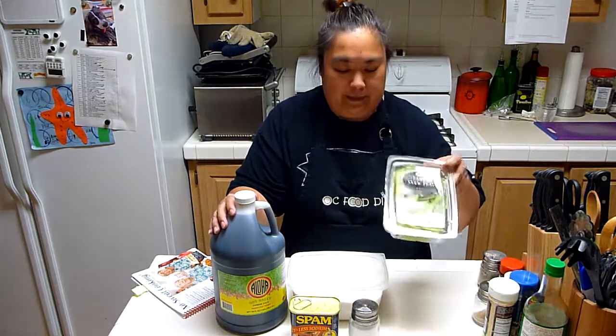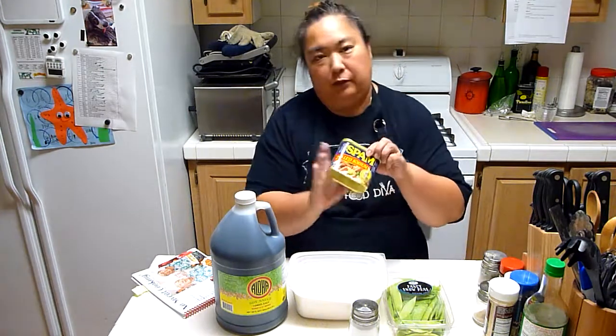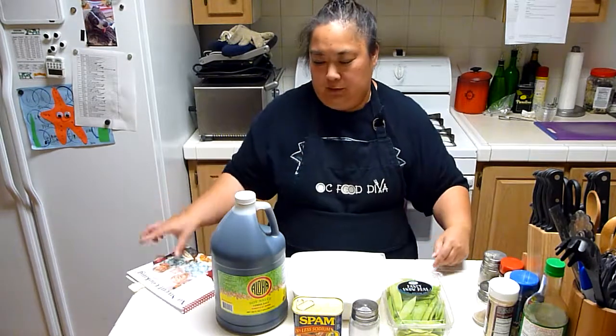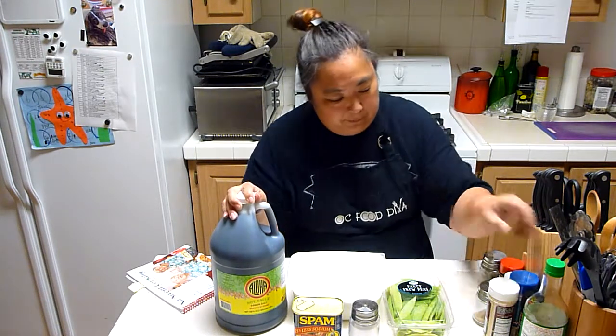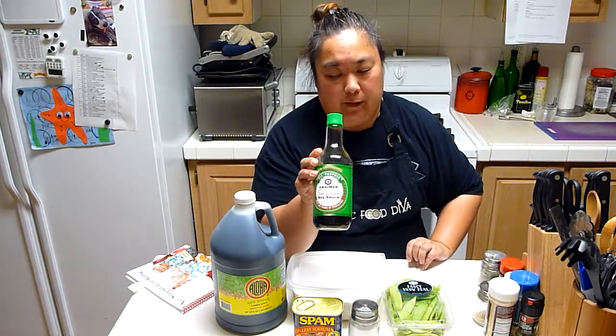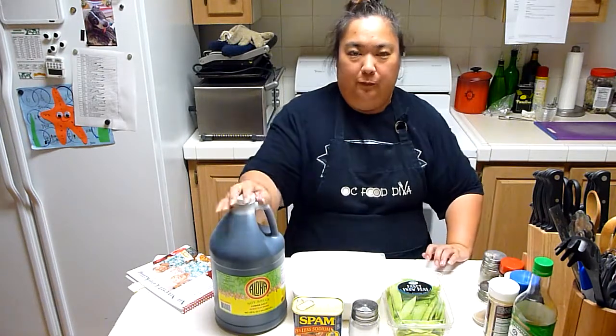So we've got snow peas, sugar, and Spam. The recipe calls for lower-salt Spam, but you can use regular. If you're watching your salt — and based on who this cookbook is written for, you might be watching your salt for seniors — then that matters. And then shoyu: you can use Aloha Shoyu, which is used in Hawaii, or Kikkoman has a low-sodium shoyu as well. I prefer Aloha, so we'll probably use that.